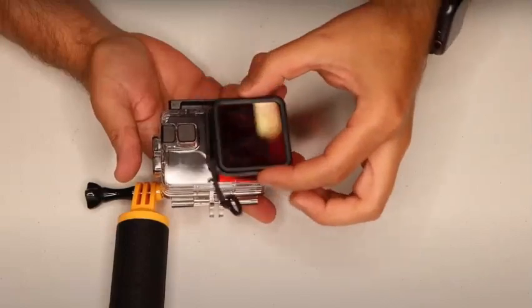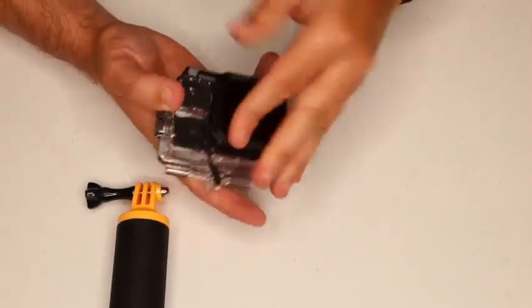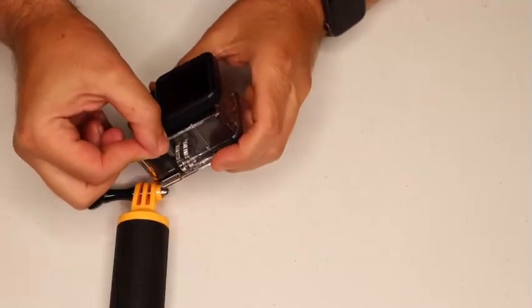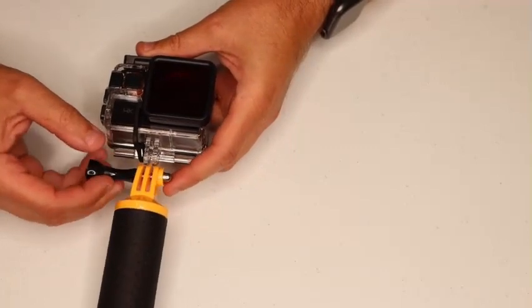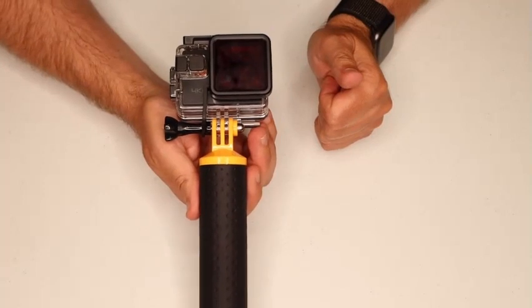The red filter we're going to use just snaps on to the front of the housing — that square housing has a little extension that comes down. When we insert it onto the stick we're going to hold on to it with, that will secure the filter also. So let's go take this thing underwater and see what it does.